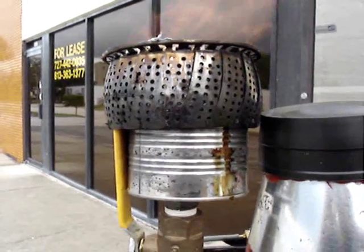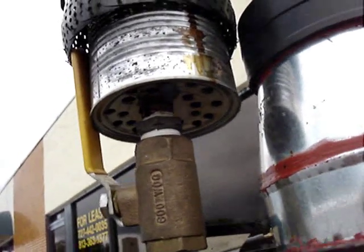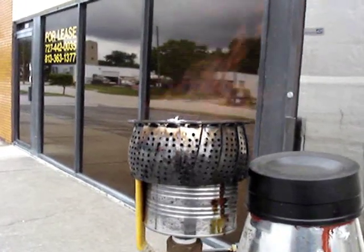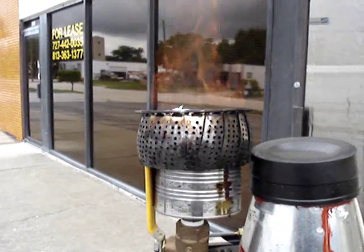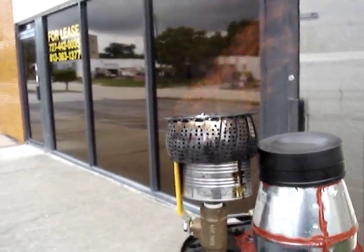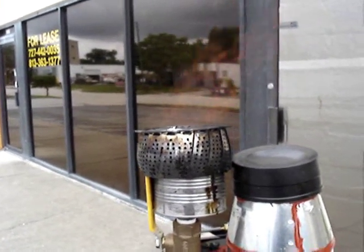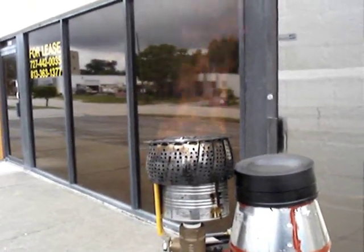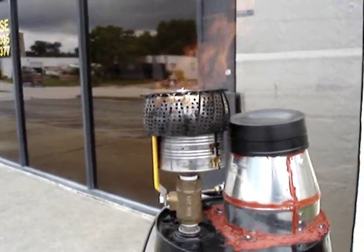Here's a close-up of the burner I made. Basically it's just a tin can with a lot of holes drilled in the bottom to let air in and a hole over the outlet pipe. On top it's just a stainless steel vegetable steamer — the kind you probably have in your kitchen — just to diffuse the gas and block the wind from going into it. This really works well as a burner and flame holder. The wind has not blown the flame out once since I put this on, even though it's been gusting pretty good today.